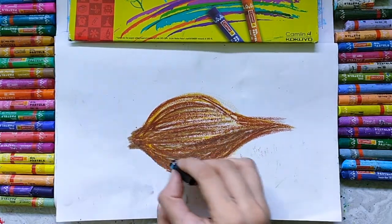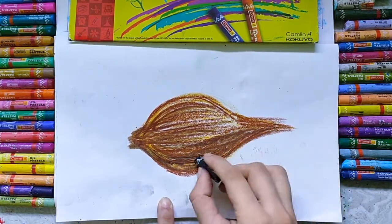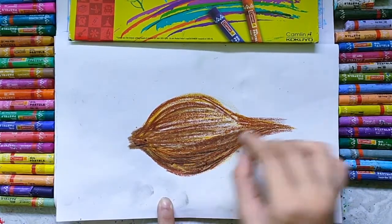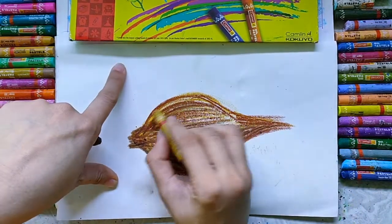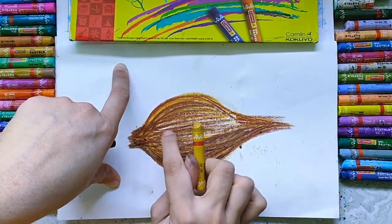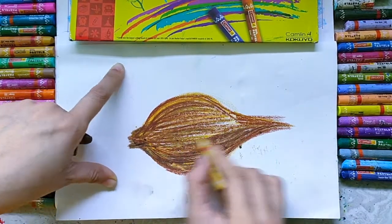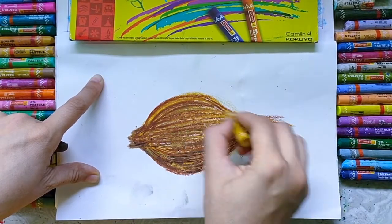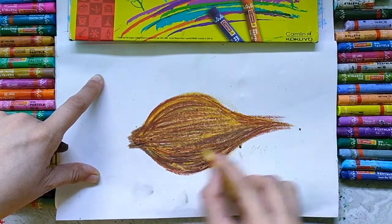So here I am using black color to show the dark area. Now again I am using yellow ocher to mix all the shades. There is a white gap in between, so for that white part I am using yellow ocher color.